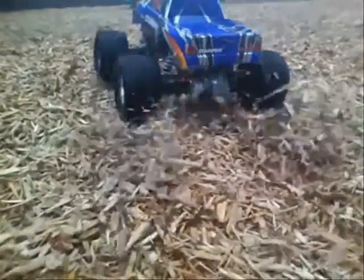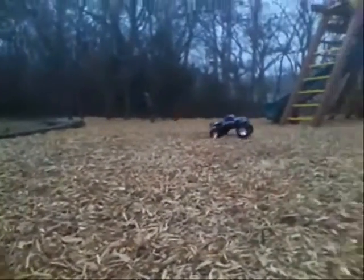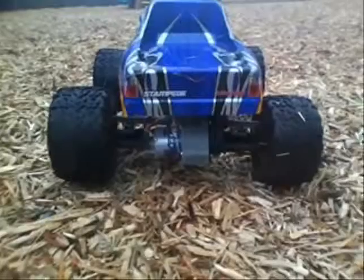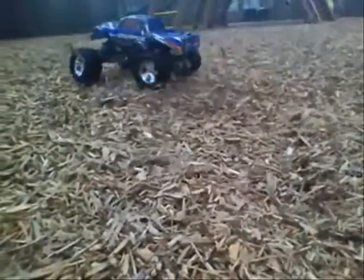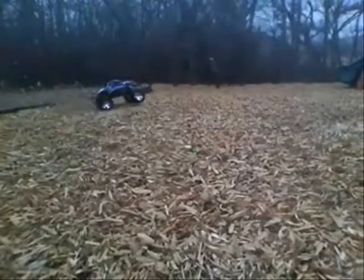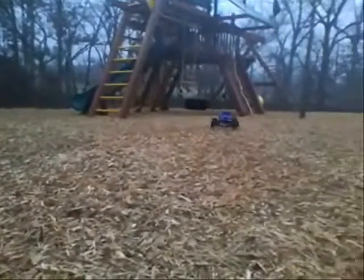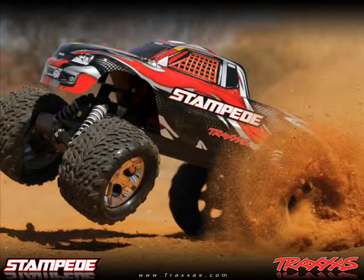Drop it. So that was my friend's car and he actually changed his motor and he has like totally non-stop parts, pretty much everything.